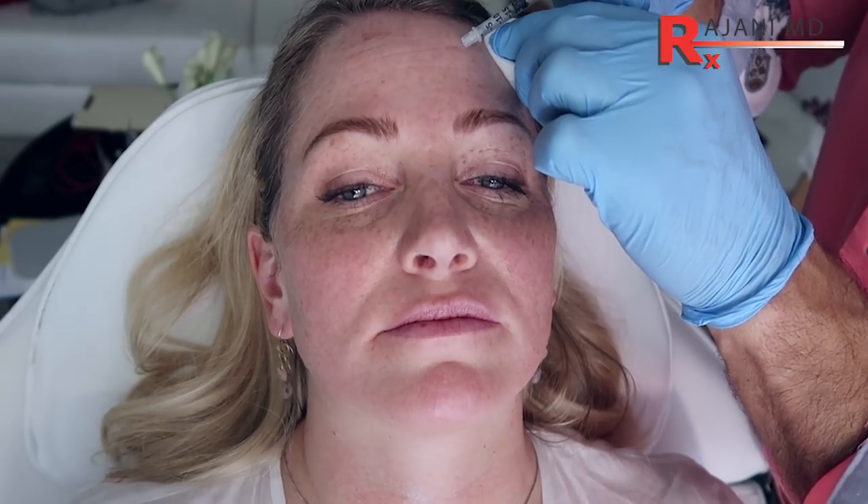You'll feel a little bit. This is going to kick in as soon as 24 hours, which is nice. It's rather instant — as instant as it can get.